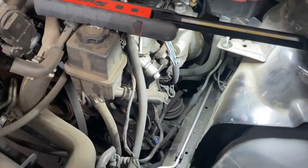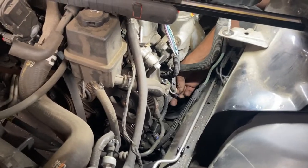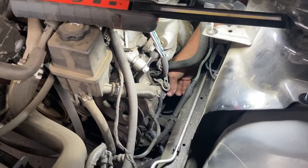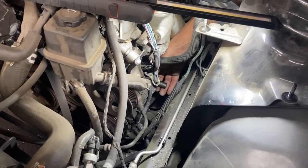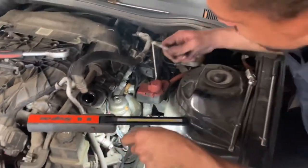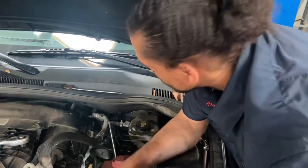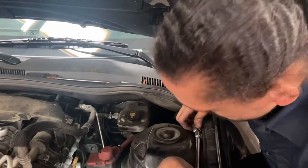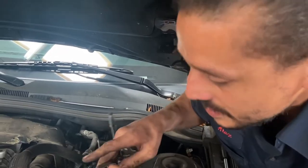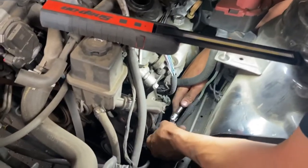For you guys wondering: do you need to disconnect the battery? In my opinion, you don't, because you're not working around anything that has 12 volts on it. Now, if the starter was in this area and I'm working with tools, yes, I'd disconnect it — I don't want to bump my tool into the hot wire; you can create a fire and possibly short out the computer. But you don't have to disconnect it for this job.